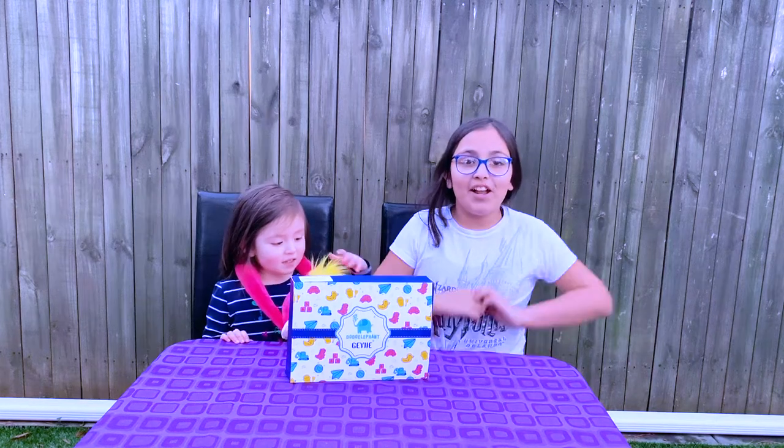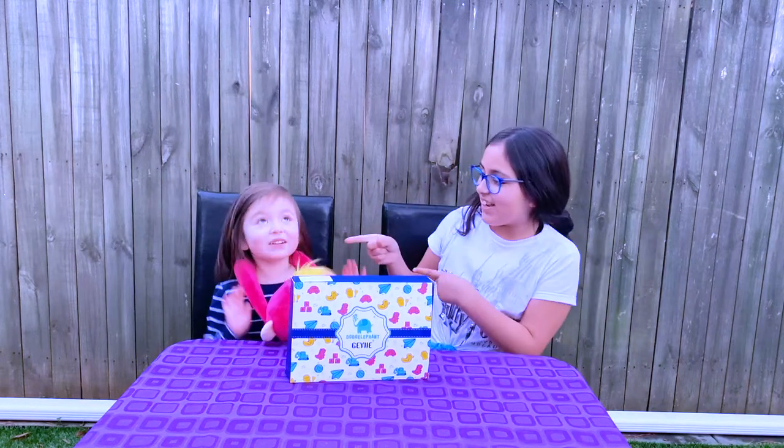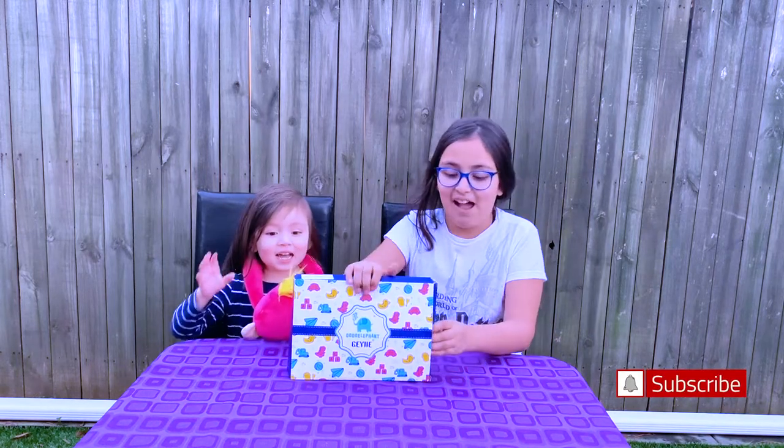Hey guys, welcome back to my channel. It's Ayanna here and Rick. Hey guys, are you ready to unbox this amazing baking set? Yes, I want! And this is from Doodle Elephant, so let's see what it has inside.